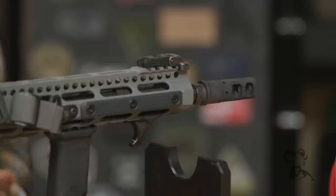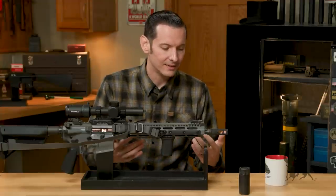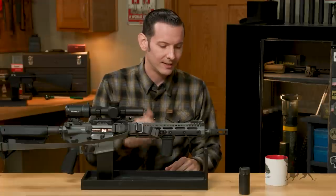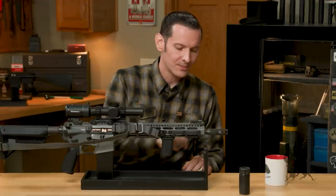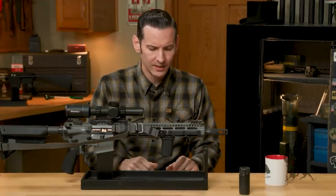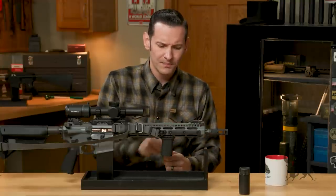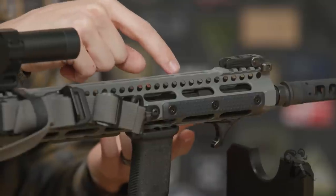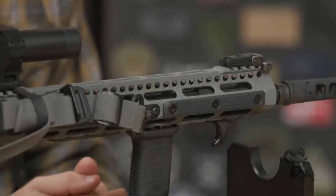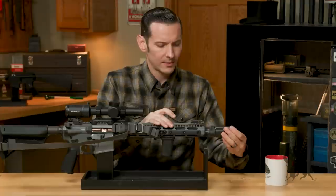As much gunsmithing as I do, I don't weld. So I had my guy — the man called Yeti — weld this thing for me. If you know, you know. The barrel itself is a Sons of Liberty barrel, 13.7 inch. The gas block is again a Sons of Liberty gas block and gas tube. It is a set screw type gas block, but I pinned it to the barrel just to make it bombproof.